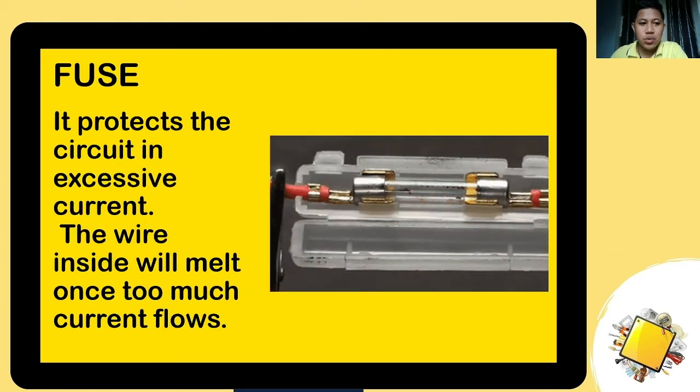The next one is a fuse. It protects the circuit from excessive current. As you can see in the animation, when the current exceeds the limit, it blows or breaks. The fuse protects the circuit by sacrificing itself — it is the one that gets damaged to prevent excessive current flow.